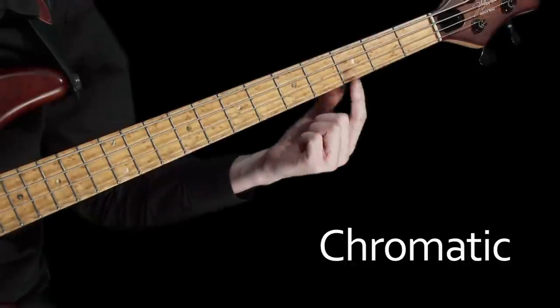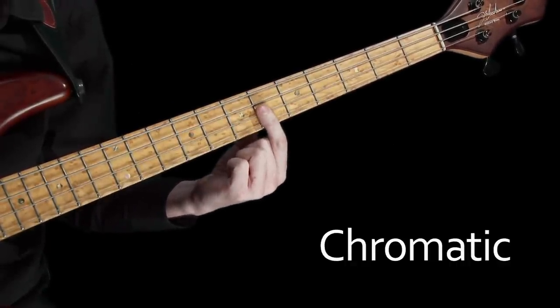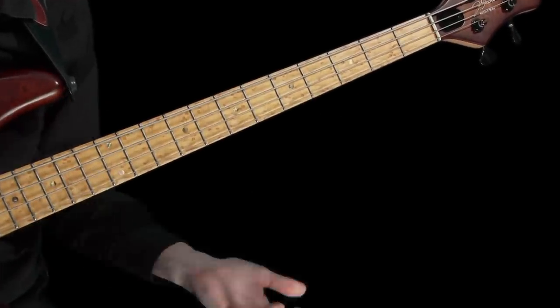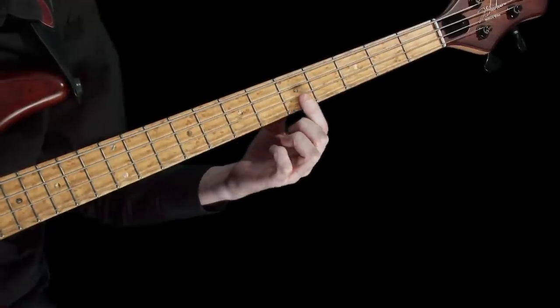What we're going to do now is expand upon the 4-fret exercise, and in the process introduce you to another technique. I'm going to show you how to play what we call a chromatic scale. In music, we use the word chromatic to describe a series of notes that are a semitone apart. Making use of this new term, our 4-fret exercise can now be thought of as chromatic groups of 4 notes played up and down the fingerboard.